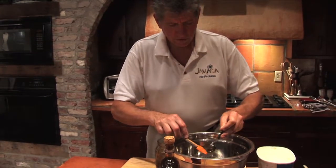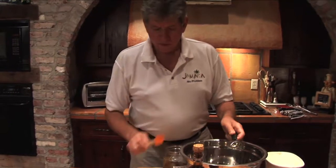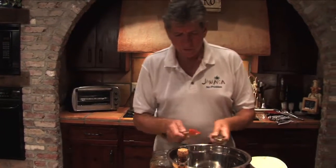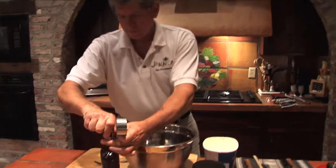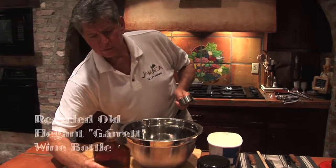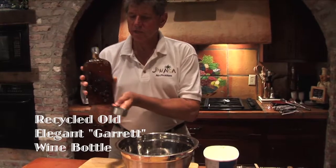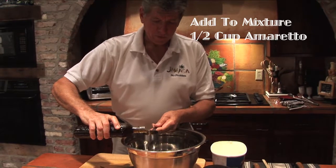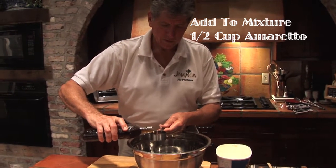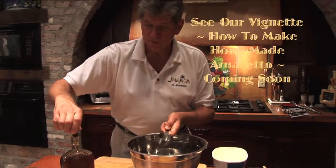And then our amaretto. We will add one half of a cup of homemade amaretto — that's my favorite part. We like to recycle old wine bottles, so this is a Garrett's wine bottle. We'll show you how to make homemade amaretto on an upcoming segment.